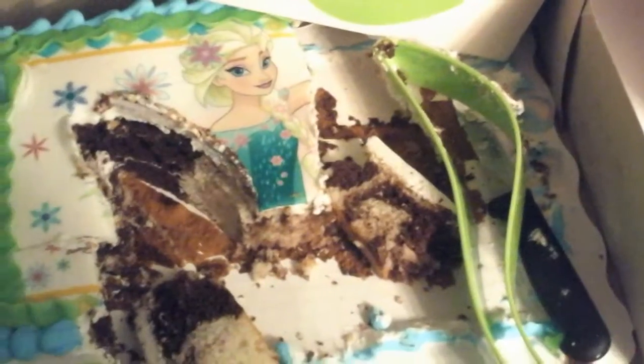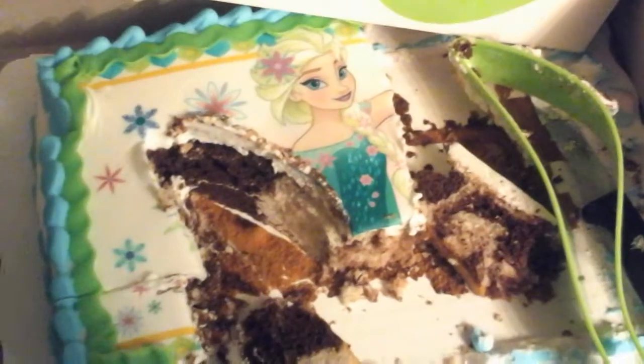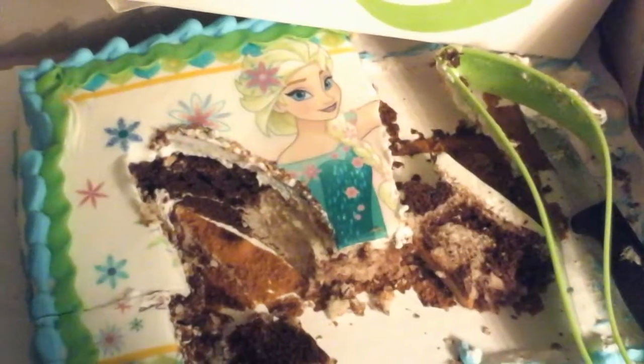Alrighty, I give it five stars. That's the perfect slice for my kids — grown-ups are probably gonna want a little more — but alrighty, bye!